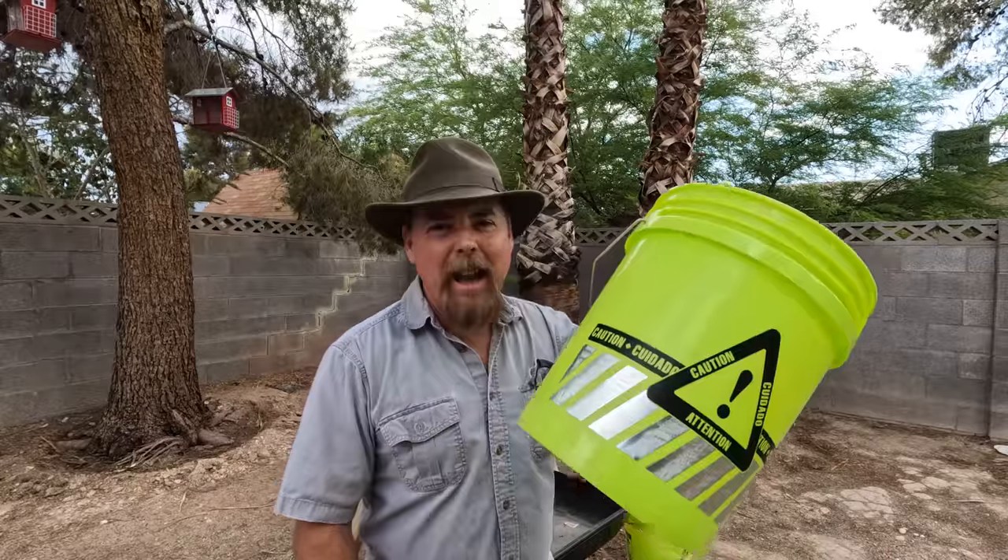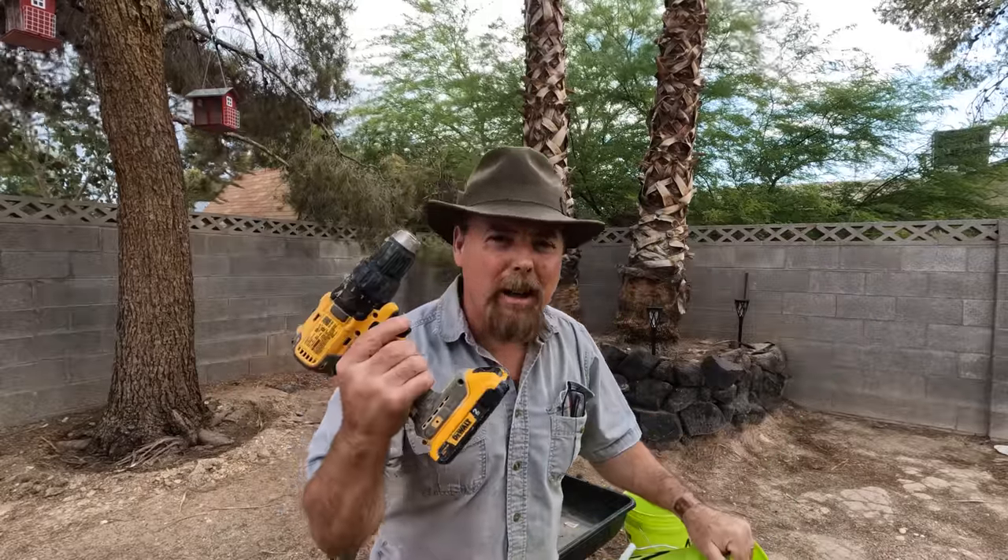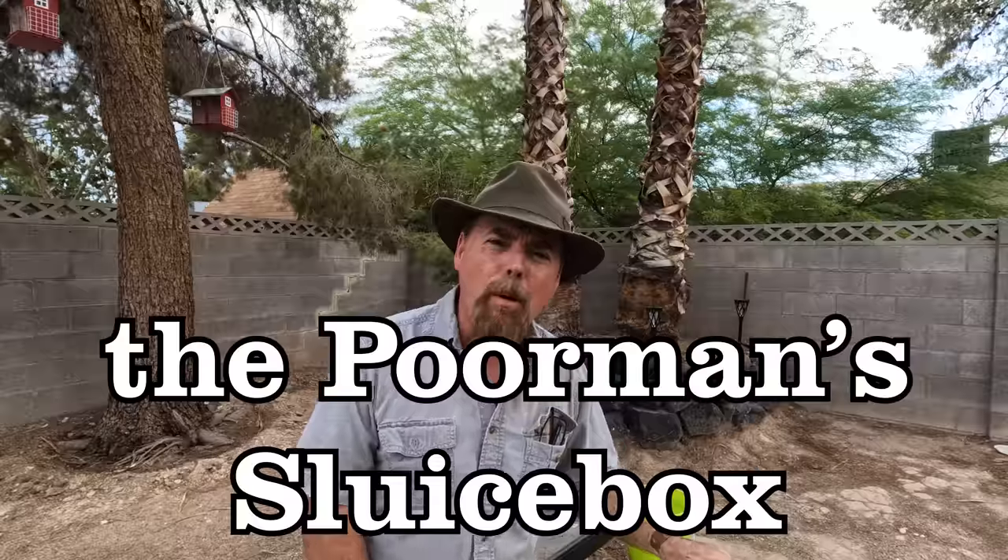Ready for another gold rush hack? I'm going to show you how to take a simple five-gallon bucket and a cordless drill so you can go out and find gold every time. We call it the poor man's sluice box. I'm going to show you how it works so you can get out there and find your own gold. Let's get into it.